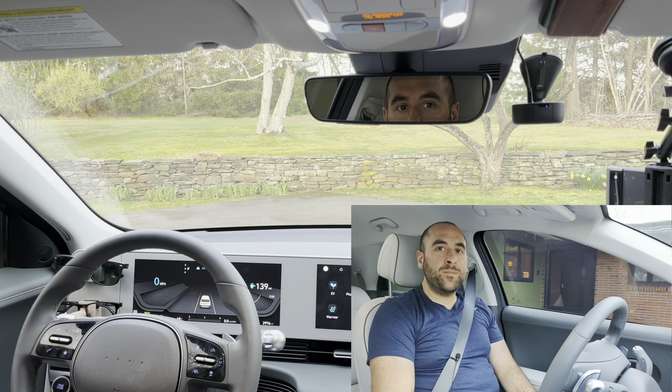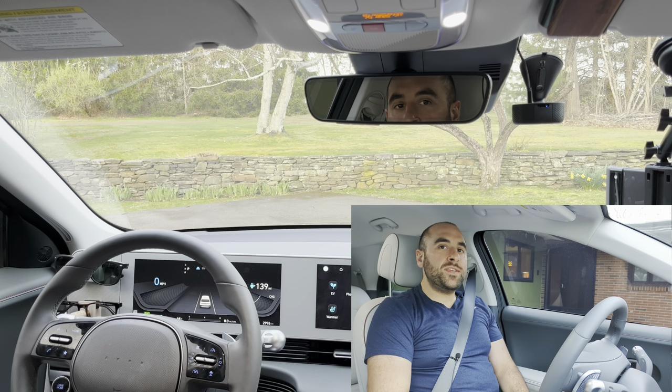Hey everyone, it's the Ionic Guy here. In today's video, we're going to take the car out for a late afternoon, early evening drive, and we're going to see how Highway Driving Assist Level 2 does.